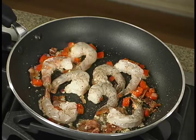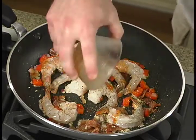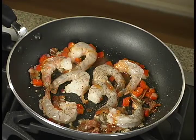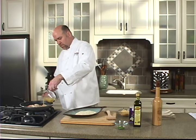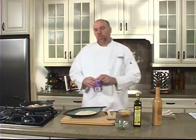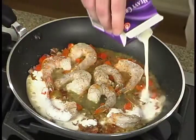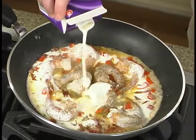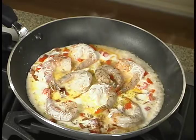We're going to add a little hot sauce as well — whatever your favorite brand is will be fine. We're also going to add a little bit of chicken stock and a touch of heavy cream. You can use beef stock, vegetable stock, chicken stock, or even fish stock — we have chicken stock today, so that's what we're going to use.